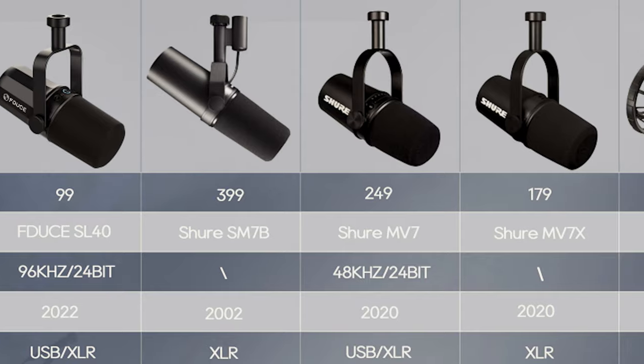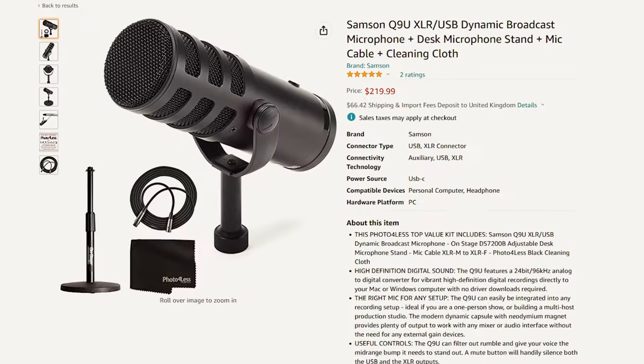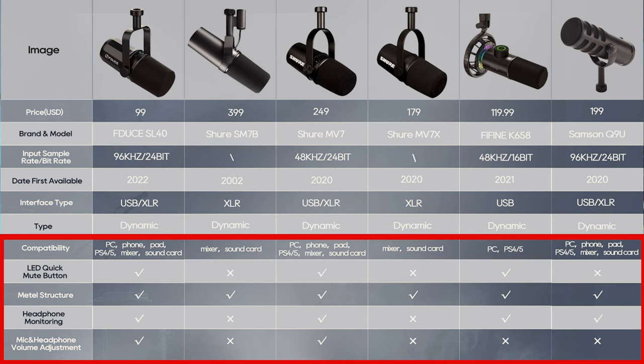It is available at a much cheaper price compared to more popular microphones like the Shure SM7B and the Samson Q9U, but it offers similar, if not more features, than the more expensive options.